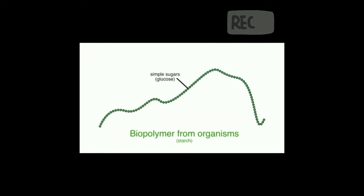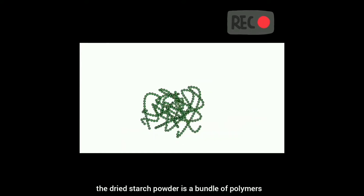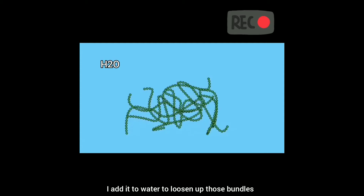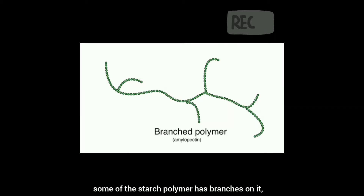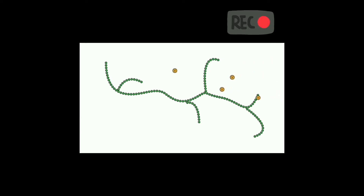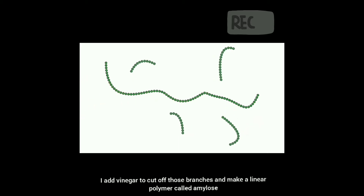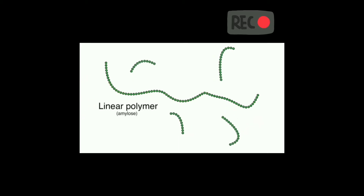I talked about oil-based plastic, but now let's talk about tapioca plastic. The dried starch powder is a bundle of polymers. I added water to loosen up those bundles. Some of the starch polymers have branches on them, which makes it difficult to form a good plastic. I added vinegar to cut off those branches and make a linear polymer called amylose.